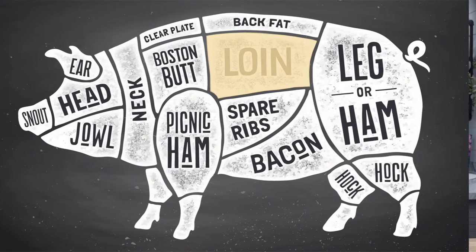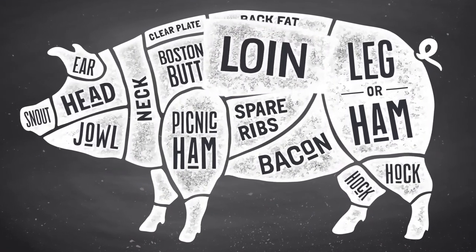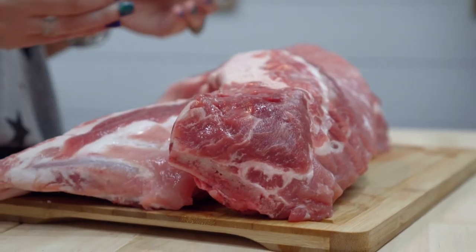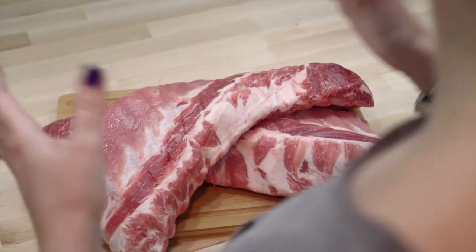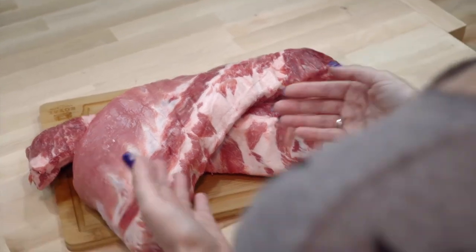Baby back ribs are also known as back ribs or loin ribs and are taken from the top of the rib cage between the spine and the spare ribs. These meaty ribs have meat between and on top of the bones. They are shorter and curved compared to the long spare ribs. A slab of ribs has a natural tapered shape due to the pig's rib cage and typically contains between 10 and 13 bones.